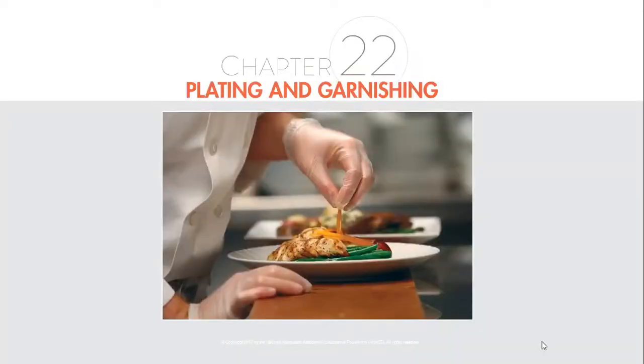Today we've covered a bunch of different things on plating and garnishing — all the way from how we plate things and what we should be looking at, through to how we garnish desserts, how we garnish soups, and everything in between. If there's anything you didn't understand or want more emphasis on, please let me know. That's it for Chapter 22, which is the last chapter in ProStart 2. If you've covered all of the other chapters, you should be ready with a little revision to take your ProStart 2 exam. Good luck, and I'll see you in the exam room.